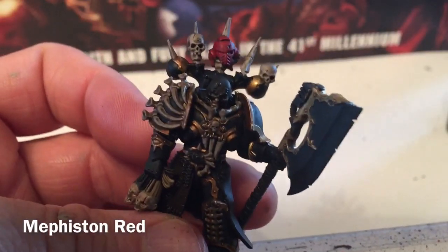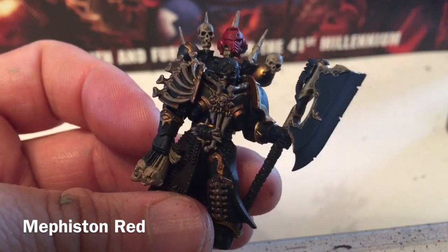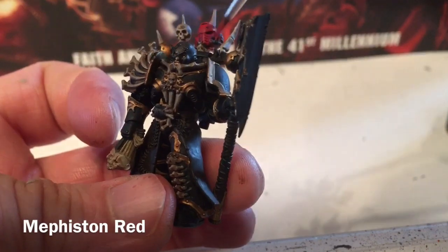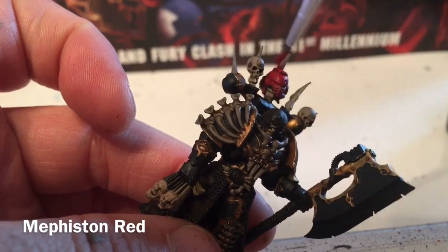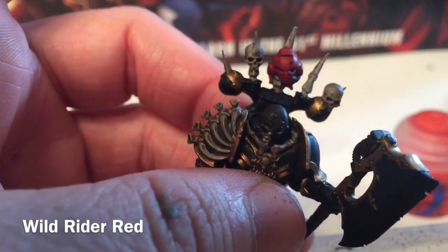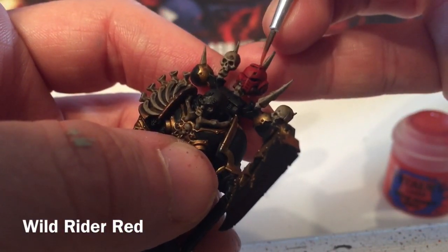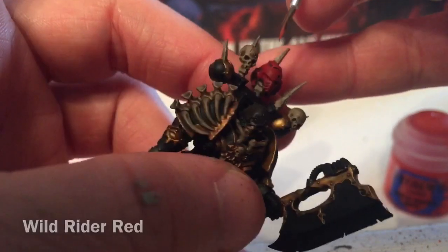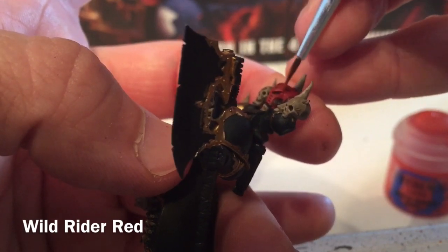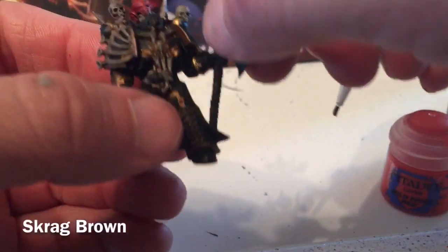With all our shades done it's time to start brightening the model back up. First we'll work on the red — another follow-up layer of Mephiston Red with a dry brush just to brighten back up that red color around the shade. Next we'll take a little bit of Wild Rider Red and add an edge highlight, getting above the eyes and the bridge of the nose. The helmet is now finished.